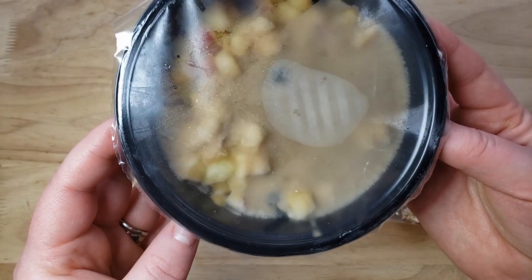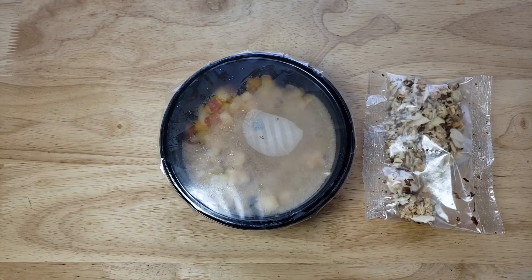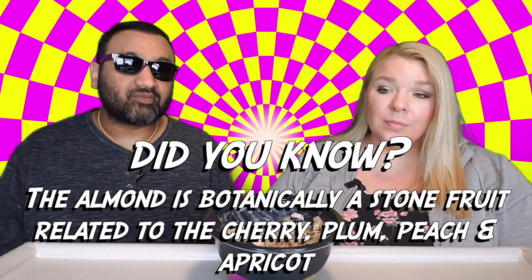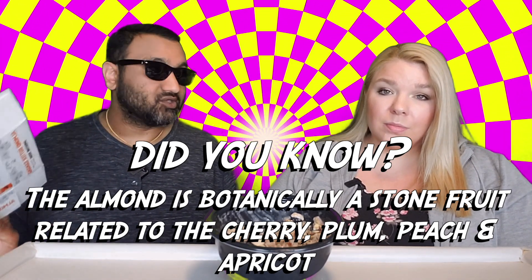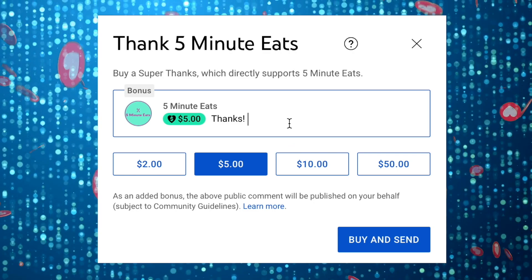You end up scooping around looking for the granola and blueberry to save it so you can finish eating. I just think this is a pretty subpar product — it's just not impressive enough that I would pay the kind of money they charge for this. Thumbs down.